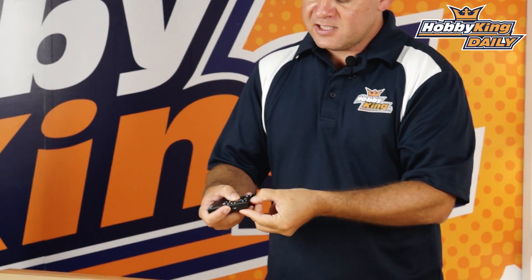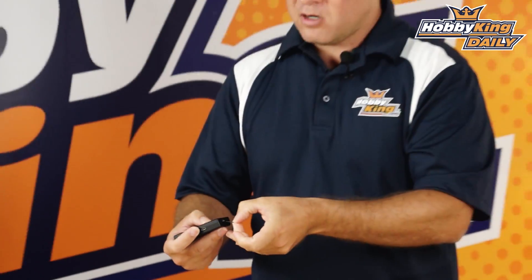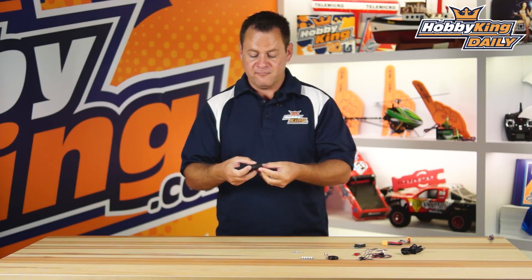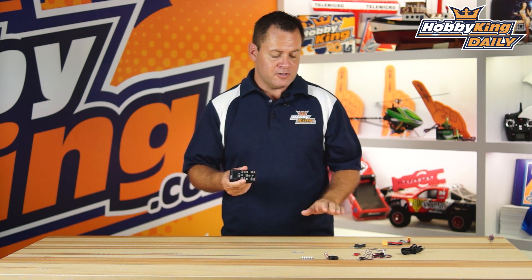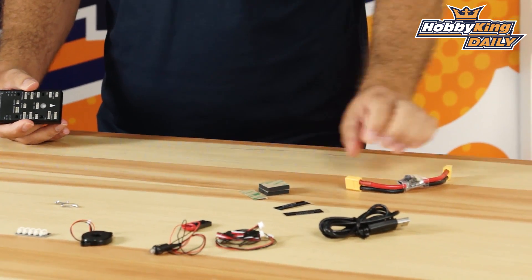One of the cool features with this set is that it also comes with a micro SD card reader. This particular flight controller comes with a four gigabyte micro SD card used for high-speed data logging and various other operations. It also includes the vibration isolation foam for mounting.